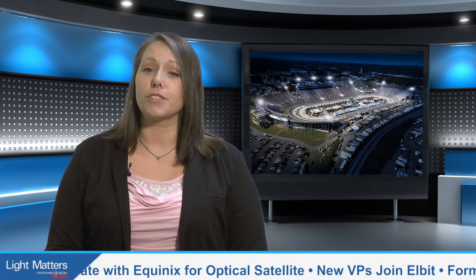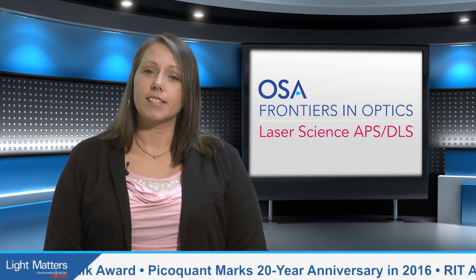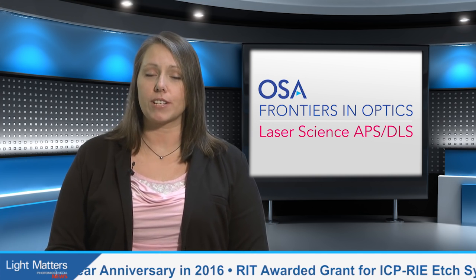Also on this month's show, LEDs will soon be lighting one of the oldest NASCAR-sanctioned racetracks in the U.S., thanks to a $5 million subsidy. And finally, we offer a wrap-up of OSA's 2016 Frontiers in Optics. But first, let's take a look at a 3D hand prototype and how biometrics researchers in Michigan are employing it for heightened security and safety initiatives.